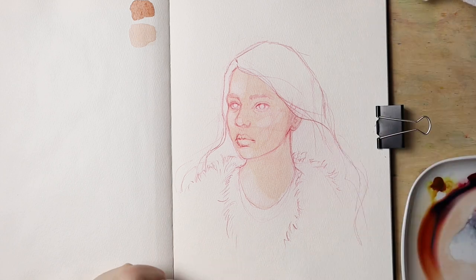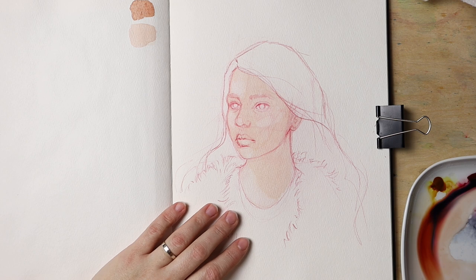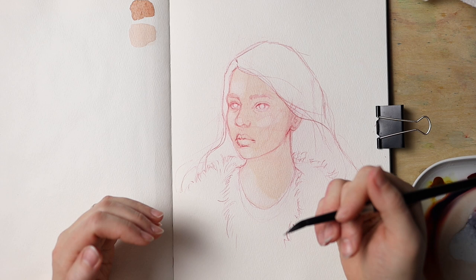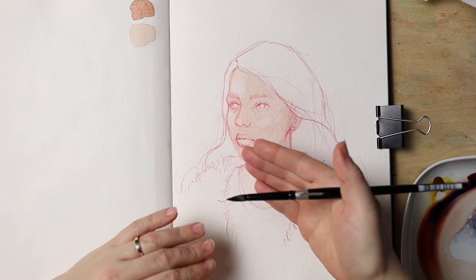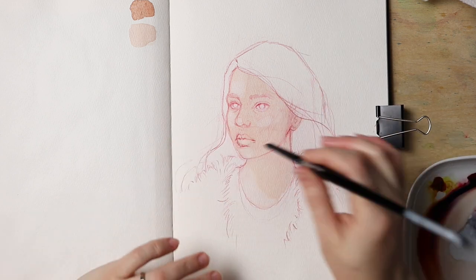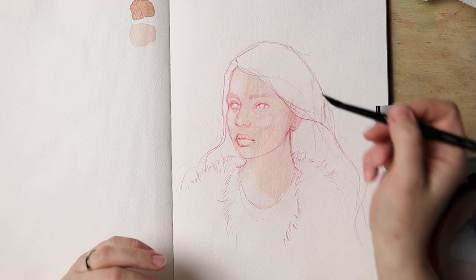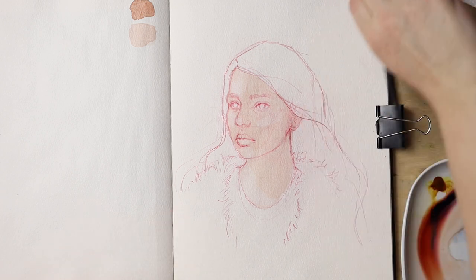We need to dry this. It is safer to dry it. Sometimes I want to save time and continue while it's still wet, adding a second layer straight into the wet wash. But there's always a risk — the worst stage to add more paint is the semi-dry stage. That's when you usually get blooms. If I try to cut corners, I usually get blooms on her face, which I don't want. My recommendation? Dry it. Don't be lazy.